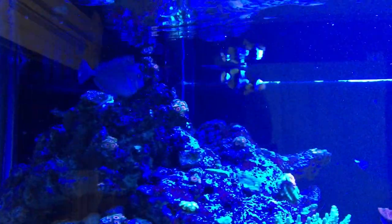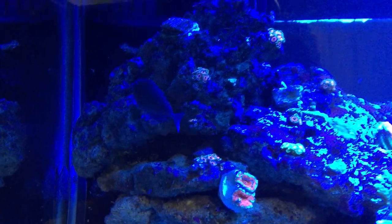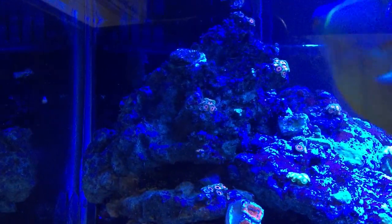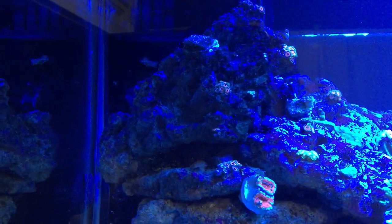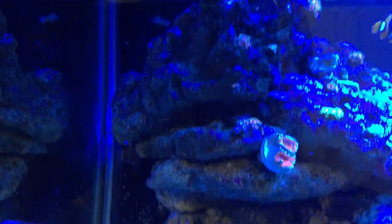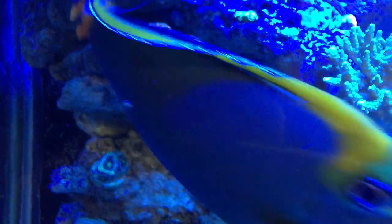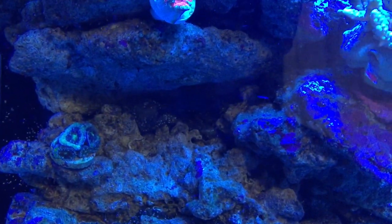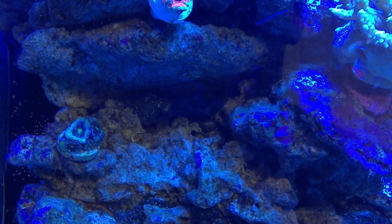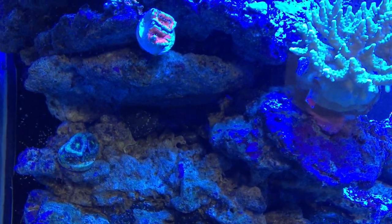The other thing I wanted to show you today is I ended up getting a Vlamingi Tang — I've been wanting to get one for a while. I got this one from my local fish store. My buddy held him for me for about a month to make sure he was eating really well, and he was in quarantine for a month before I put him in my tank. You can see him there — he's just a little guy, about three inches, but he's going to grow to be massive.